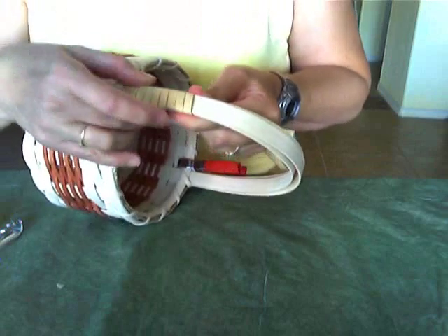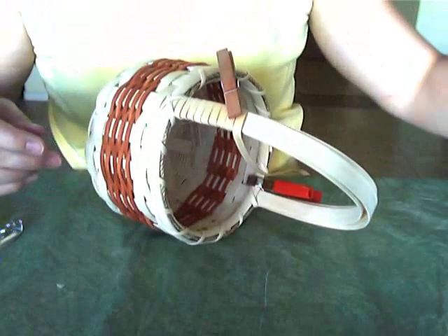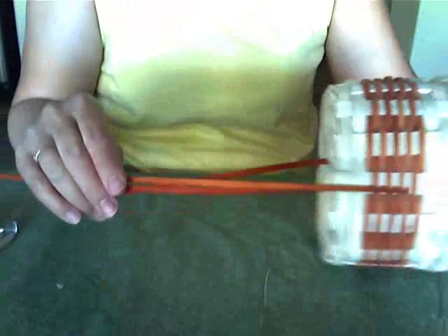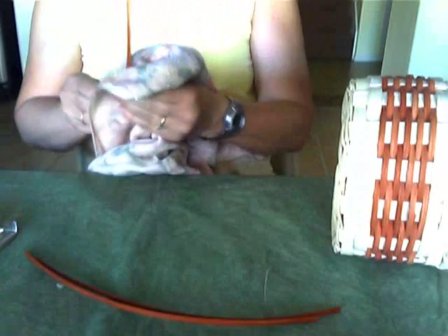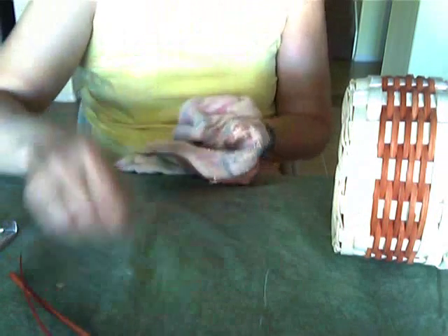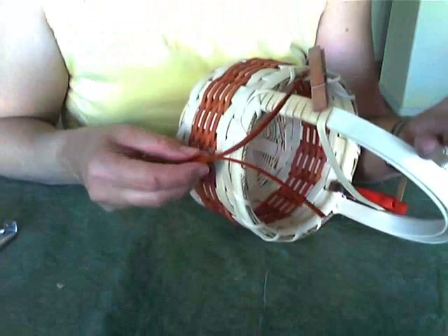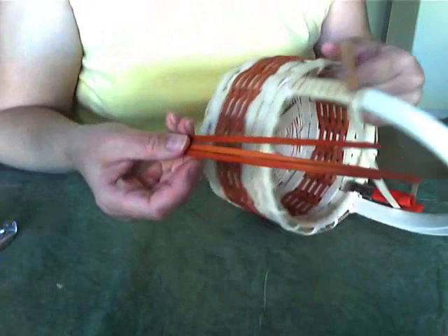I need an extra pair of hands, so I'll grab my clothespin to keep that good and tight. I've got some of my 11/64 inch flat in the same color that I used for the side of my basket. All of my reed has been soaking for about five minutes. Remember with color, you want to run it through your towel to get any excess off so it doesn't bleed onto the natural color of reed. You can use one piece of color, two pieces, three — whatever you want, you can get creative here. I've chosen to use three pieces.